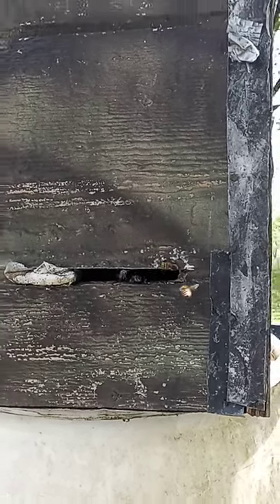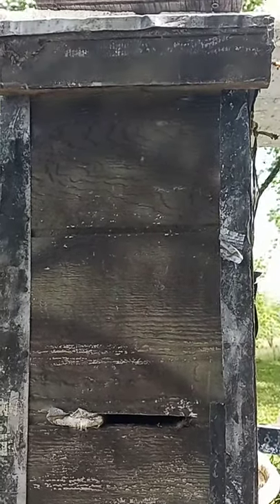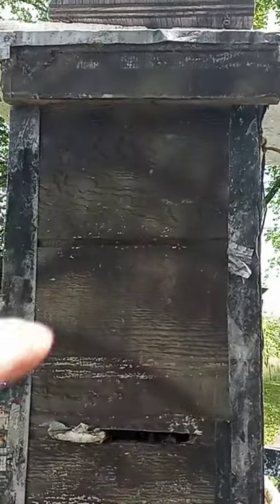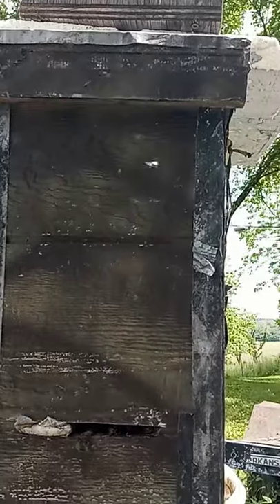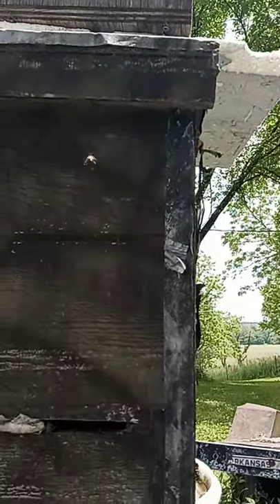Bass Bees here. This is a laying style swarm trap, and this is what bees look like when they're fixing to commit. You'll notice they're searching the top, measuring, going in and out excitedly. I always bait it up there and then wipe the entrance with swarm lure.